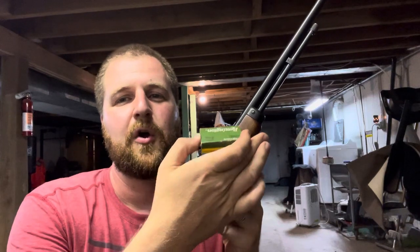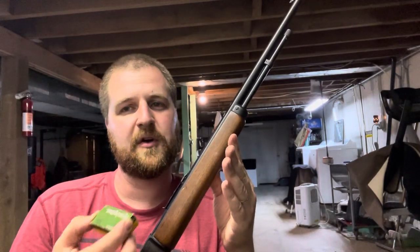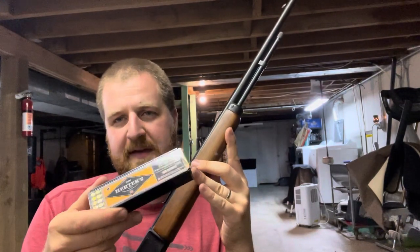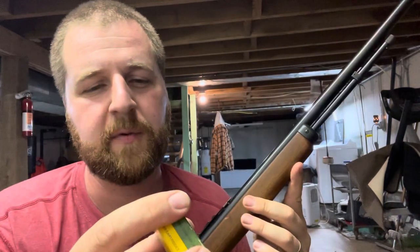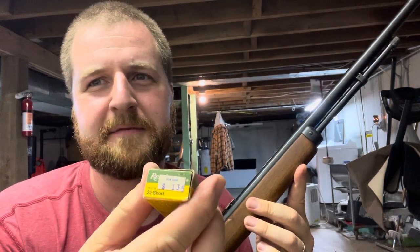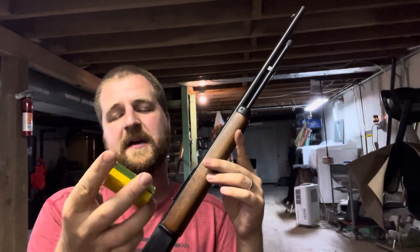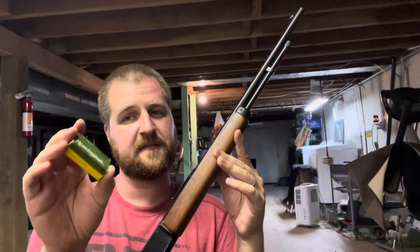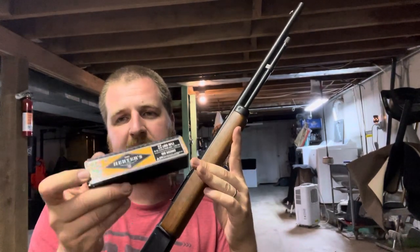Another cool thing about this ammo when camping: more of these fit in the mag tube. Paired with the short lever throw and non-existent recoil, it's a great combination. These are getting harder and harder to find — look at this box, it was a dollar thirty-five, that's pretty old — but they've all been reliable, no misfires. I've got about three more boxes left, but they're getting a little harder to find, which makes me a little sad.